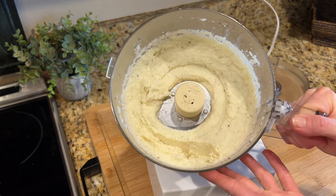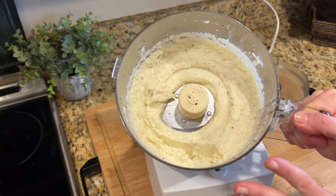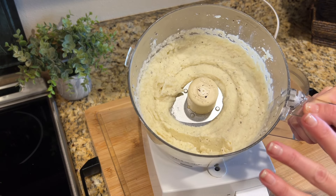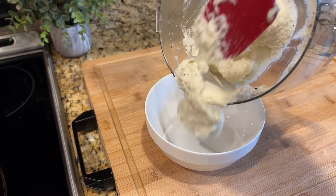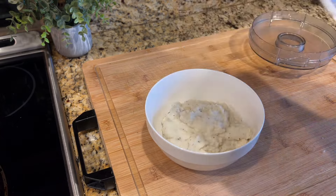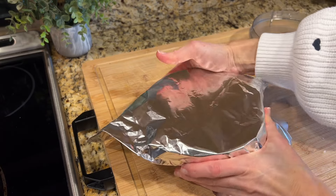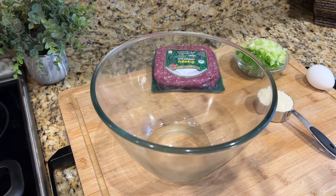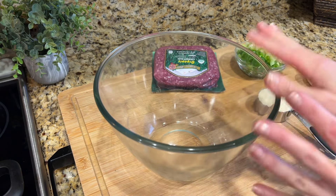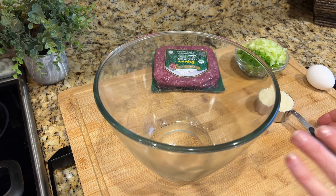I'm going to transfer this mixture to a bowl, cover it with foil, and pop it in the oven to keep it on warm while we get the rest of the meal prepared. For our Salisbury steak, I'm going to start with a bowl. I like to mix up the Salisbury steak mixture just like I would meatloaf.